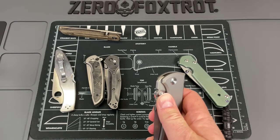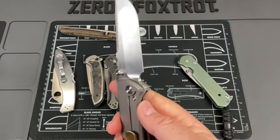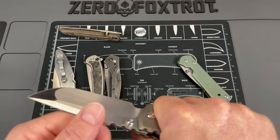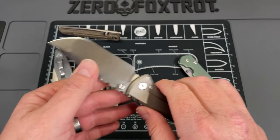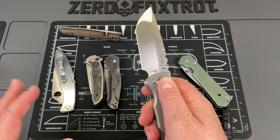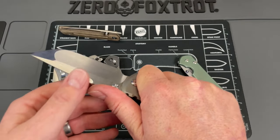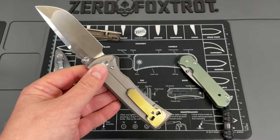Frame locks are also very robust. A lot of people say frame locks will fail if you spine-whack them. I don't use my knife as a hammer. If you've got the knife in a natural grip, you are doubling up that lock. There are a lot of knives with a secondary lock mechanism where you push a button after opening to lock it — well, with a frame lock you're already doing that, because if you're holding it in a proper grip, you're preventing that lock from coming loose.